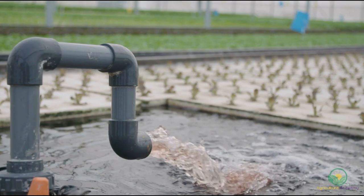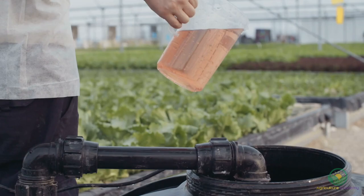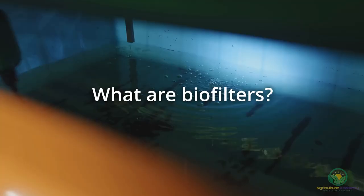If you have any knowledge about aquaponics, you have probably heard about biofilters. But what are these, why are they needed, and how can you use them in your aquaponics system? In this video, we take a deep dive into aquaponic biofilters and answer these questions. Let's get started.